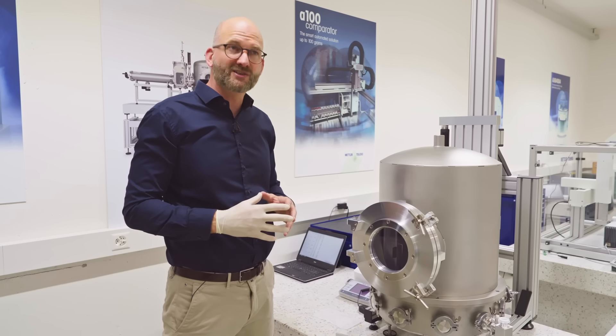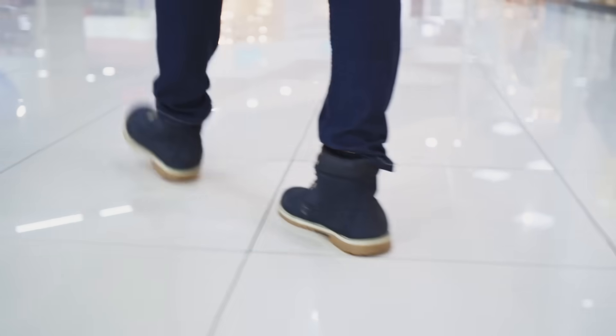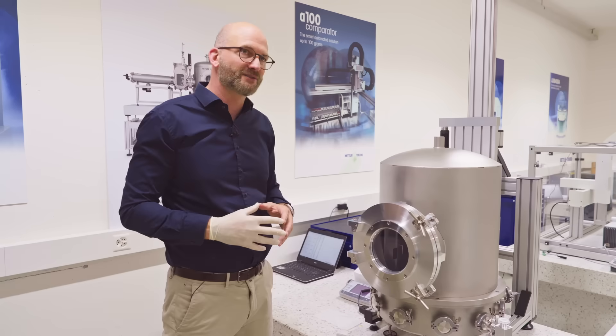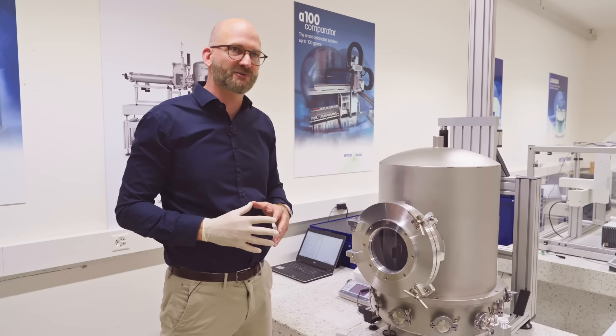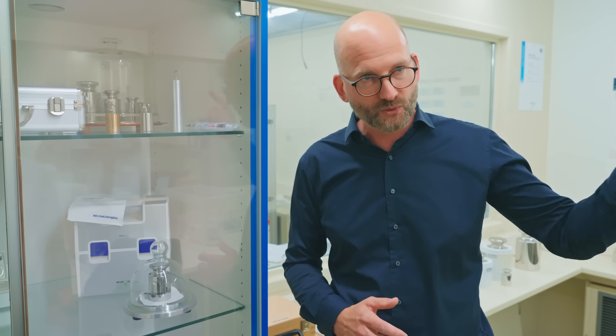This instrument is so sensitive and so precise that you can actually detect people walking around in the building. Therefore we always carry out measurements during the night. This weight is traceable to the national reference weight of Switzerland.